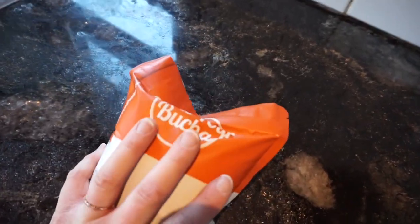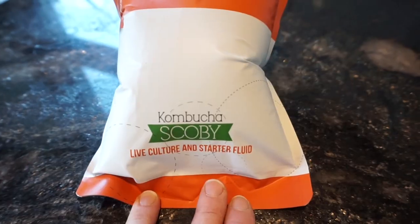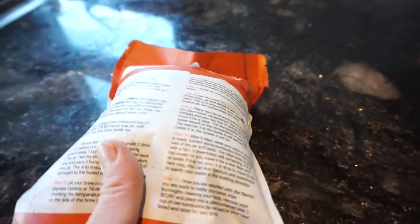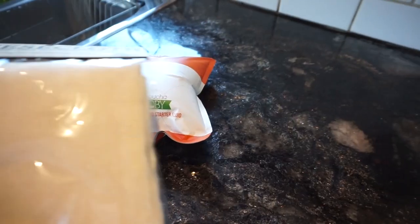So this is what it comes in. It comes in a package that was very inflated for me and I thought maybe it would pop, but it didn't. It's called Brew Your Kombucha, and it's a SCOBY — the mother — which is how you brew your kombucha.